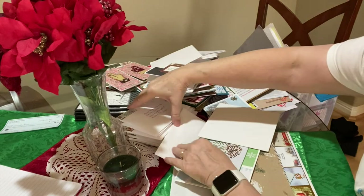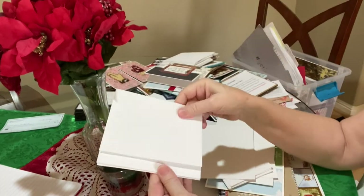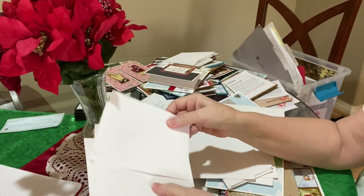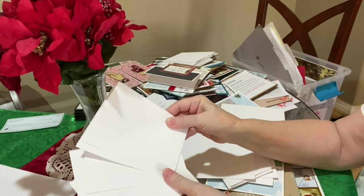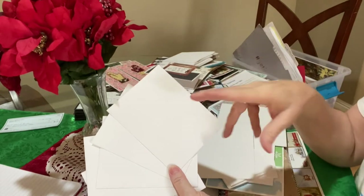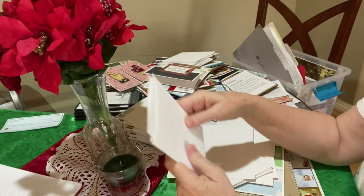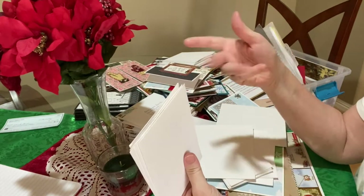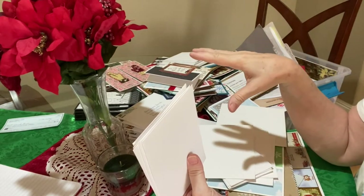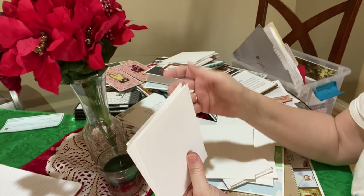That's why I go ahead and address a bunch of A2s, because I have enough to choose from to decide who gets what. And if I do decide to send the five by seven to somebody, I will address that five by seven envelope separately.